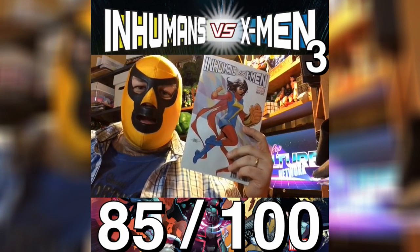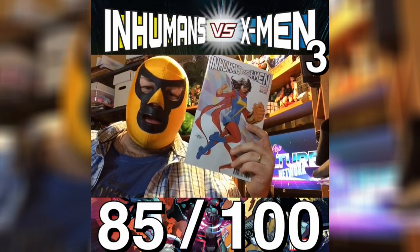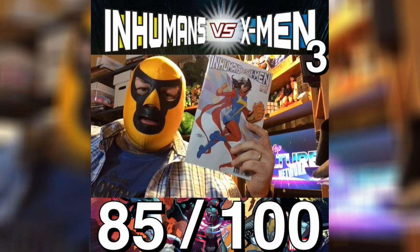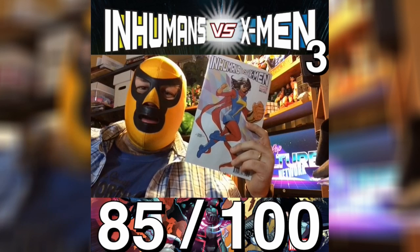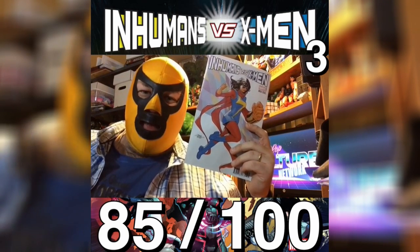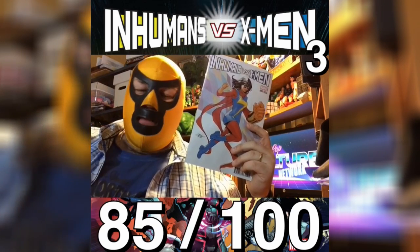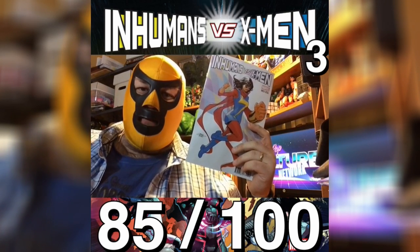It does a really good job of laying out the story and making it understandable what's going on, since there are things happening at the same time all over the world. A cast of characters that is actually pretty easy to follow and you don't get confused with, although they do introduce some Inhumans here that you might not be familiar with if you're not reading everything within the Marvel Universe. However, the whole picture here is of a really great series that's bringing these two teams together and facing them off.